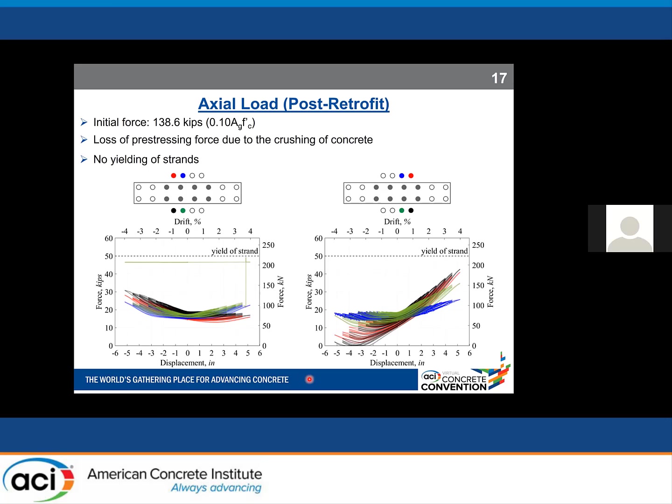We used eight load cells at the top of each strand to monitor axial load. We started with roughly 1,400 kips — about 10% of the axial capacity of the wall — as the initial force. Due to low consolidation on one side of the wall, loading in one direction caused loss of pre-stressing force from early concrete crushing. Notably, none of the strands were yielded.